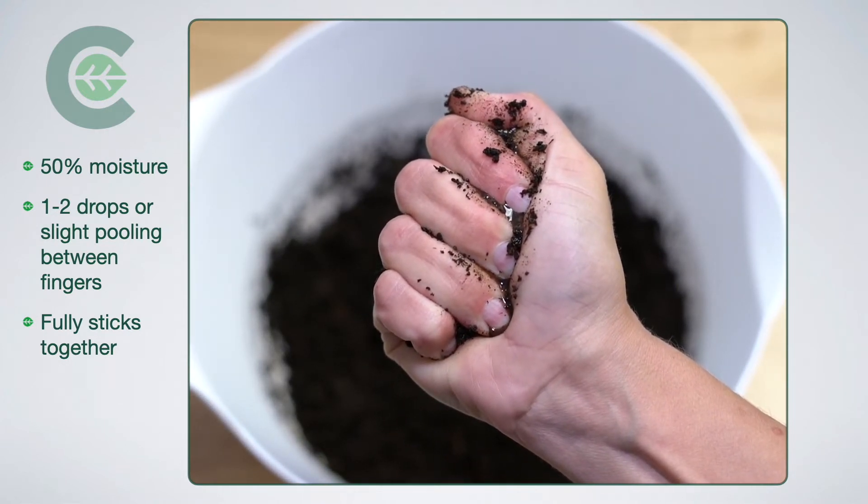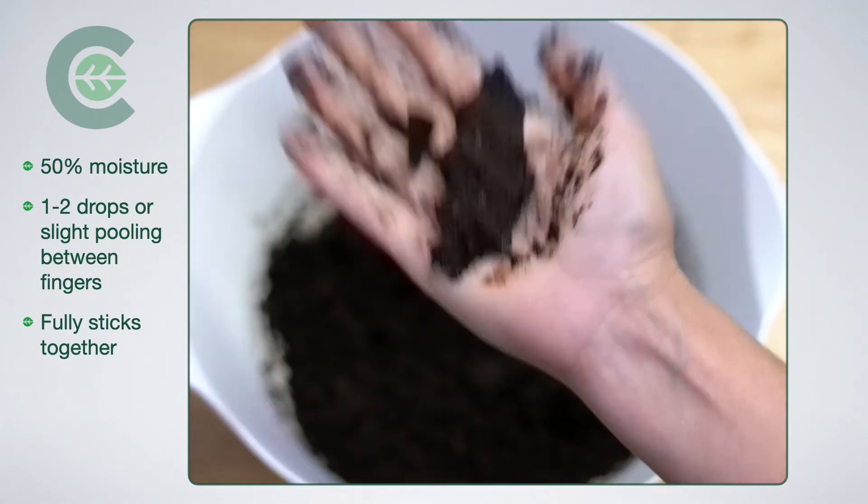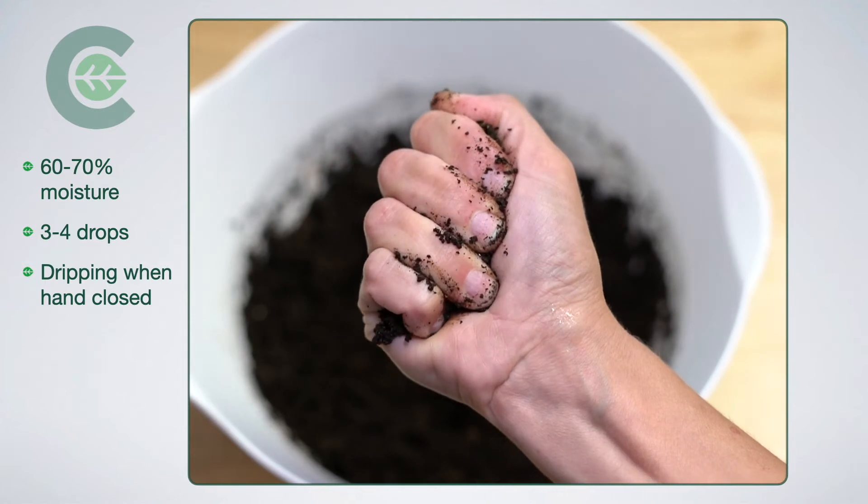This is 50% moisture. I'm getting pooling in between the fingers. I'm not getting any drops out, but I'm getting that pooling. Fully sticks together, no crumble on any bounce.